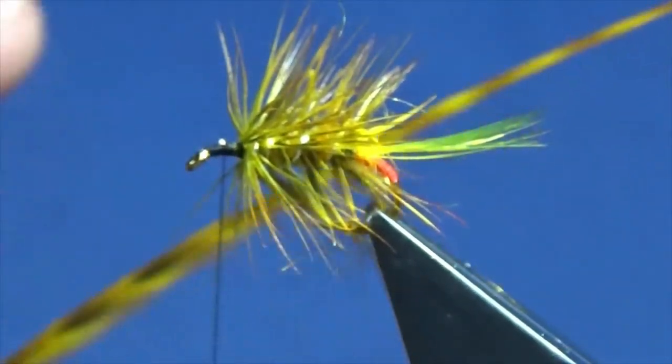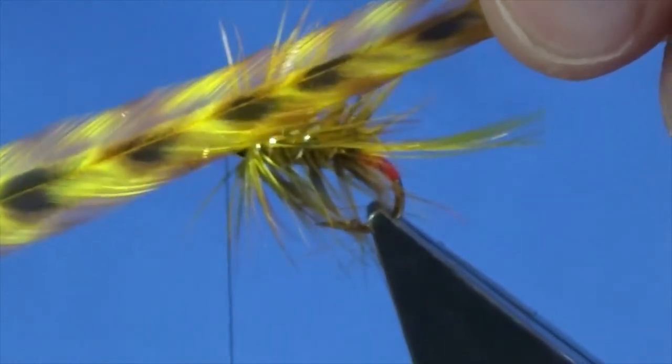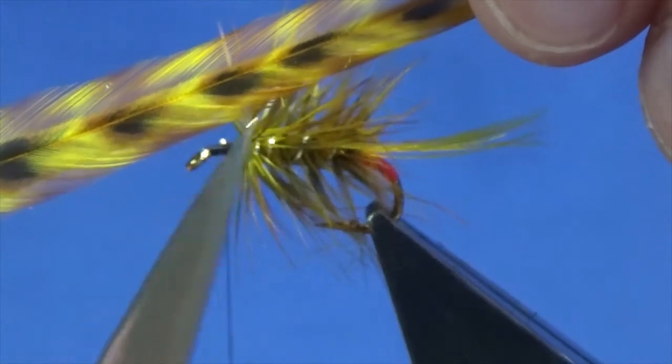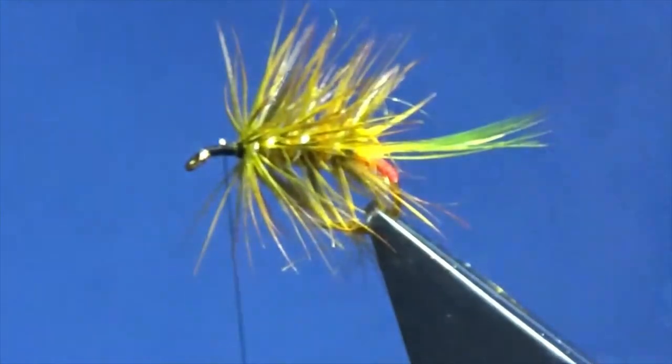You'll get another fly out of that. Look at the nice markings in that feather - it was a barred ginger grizzle and then it's been dipped in the picric acid.